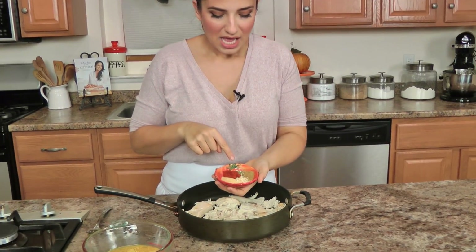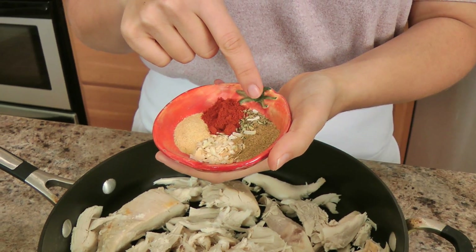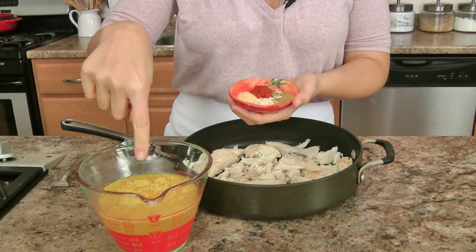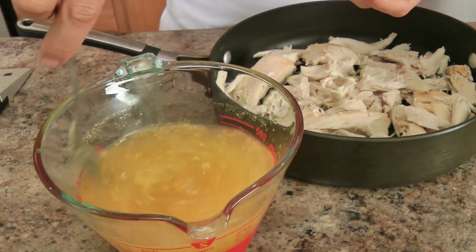We're going to make a flavorful bath for it so that it can simmer and get delicious. I've got paprika, granulated garlic, dehydrated onion, a little bit of cumin, a little bit of oregano. And here I've got some chicken stock — it's just water with a little bit of chicken granules — and I've got some freshly squeezed orange juice.